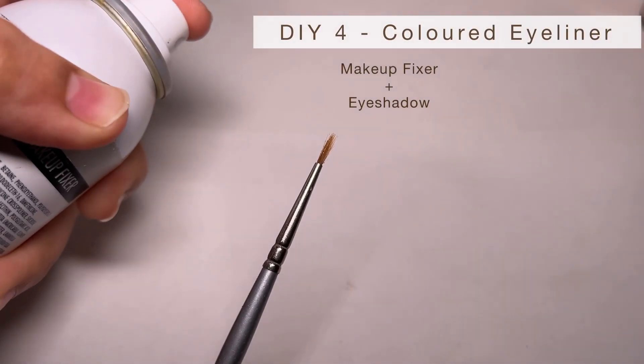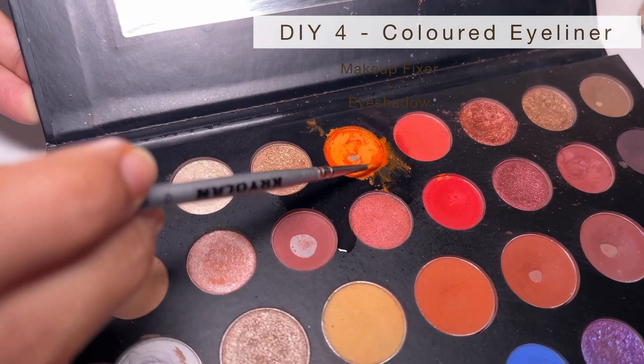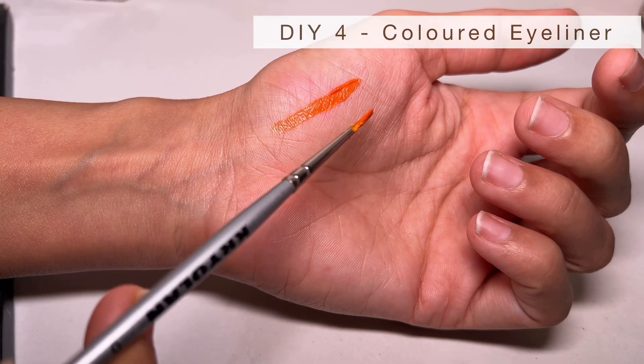Look at that swatch! The camera is not doing it justice — it looks so beautiful in real life. Bonus point: it is smudge proof! Just make sure you don't apply too many layers, otherwise it will crack. Now you don't have to buy ten different liquid eyeshadows.